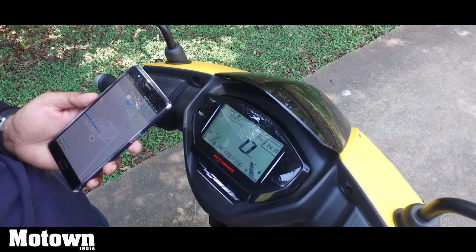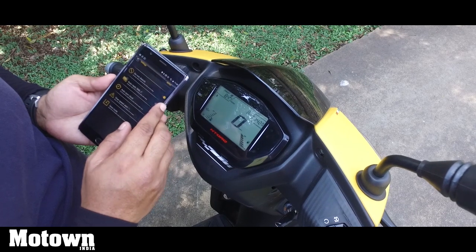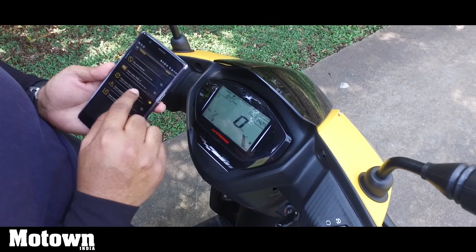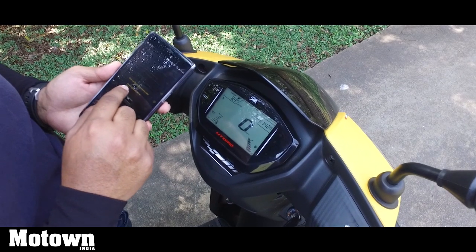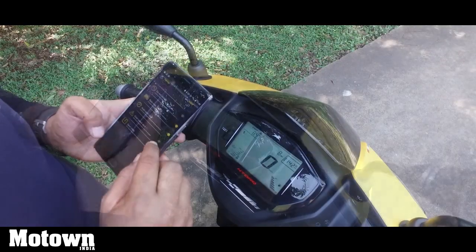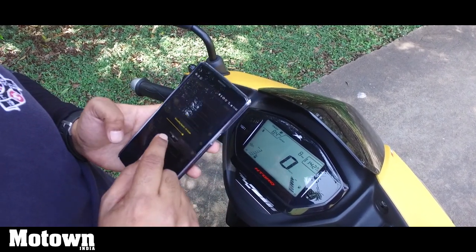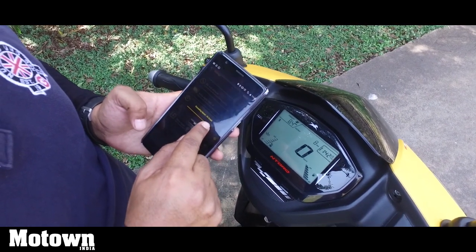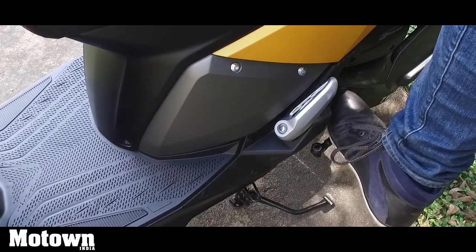I can also set up a Do Not Disturb mode while riding — when it's on, the scooter will block all calls and SMS messages. There is also an auto-reply SMS that can be generated, and I can edit the custom message right here. You also have an auto-sync clock. There is also an over-speed alert system — I can set that up to about 120 kmph, though I don't think the scooter will reach that. You can also save the last travel route when connected. You also get electric start as well as kick start.